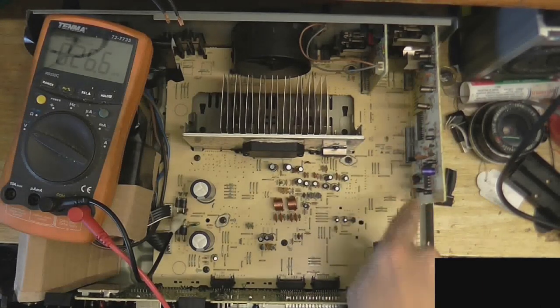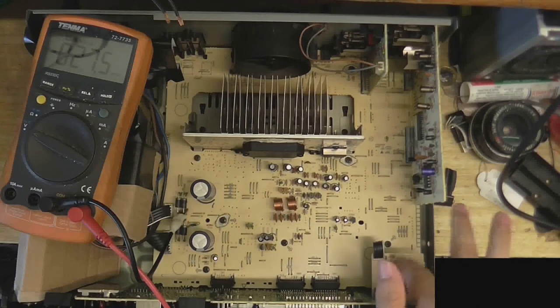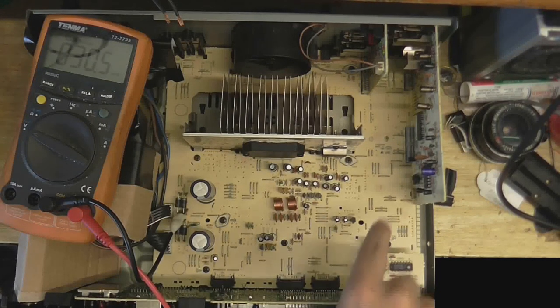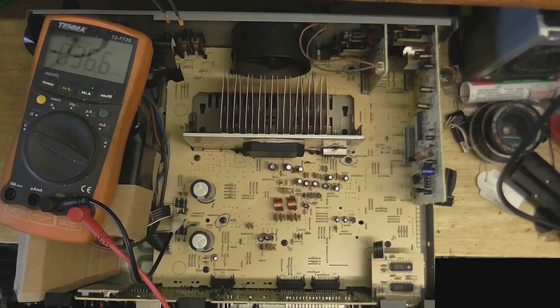Now we can test all the other chips, making sure they're getting power. I know these two are getting power because they're for the volume control, and we know that works. We know the logic board is getting power because it was showing us what input is selected. So we need to check these three chips here. And if that all checks out, we'll do some signal tracing to see exactly how far the audio signal is getting.